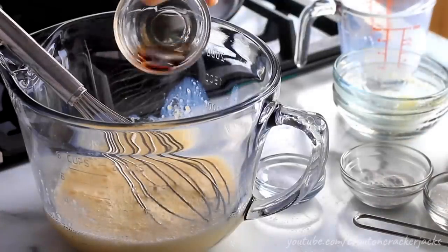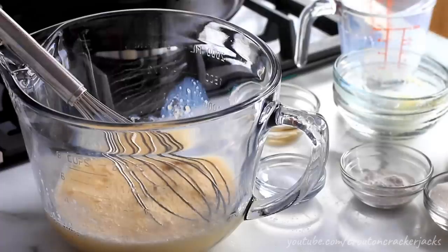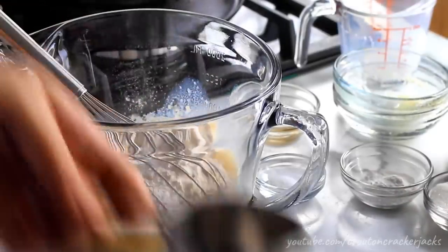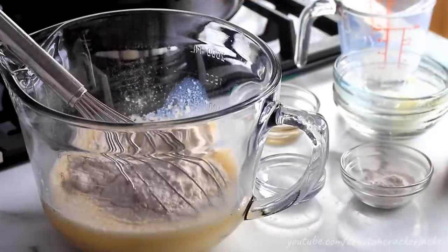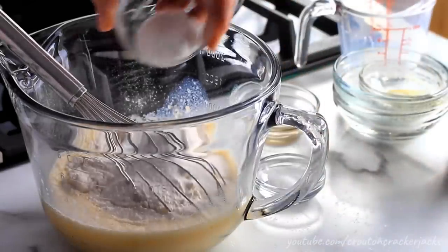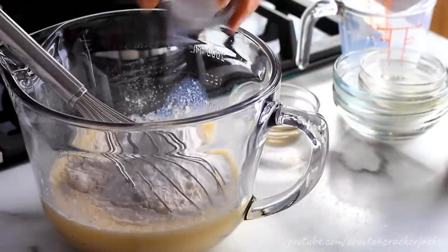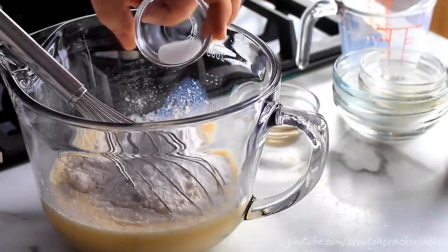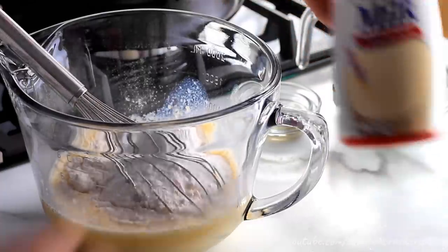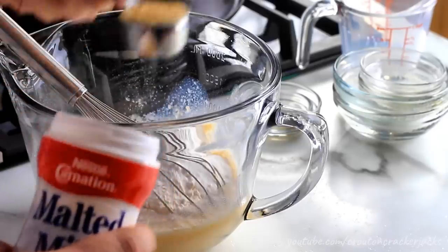I'm just going to add that into my batter bowl and, using a whisk, whisk this up — just break up the egg and get it incorporated into that milk. Once you get that mixed well, add in half a teaspoon of vanilla extract. Then I'm going to start adding in my dry ingredients: one cup of all-purpose or plain flour, two tablespoons of sugar to sweeten the batter and help it brown, two teaspoons of baking powder as our leavening agent, a quarter teaspoon of salt, and the magic secret ingredient — malted milk powder. I'm going to add in two tablespoons of that.